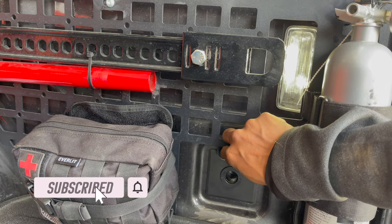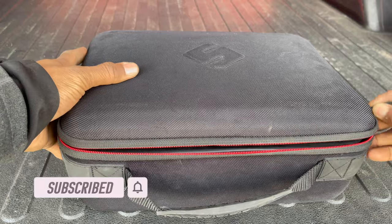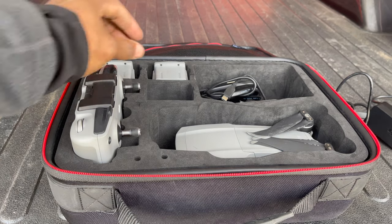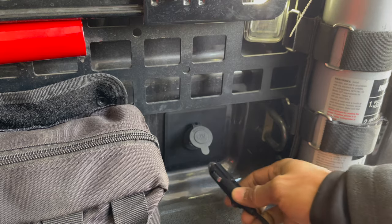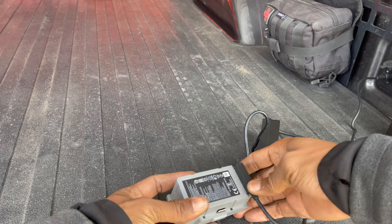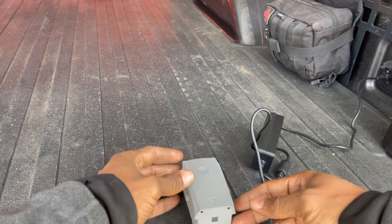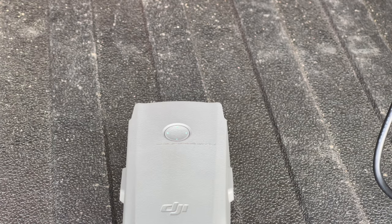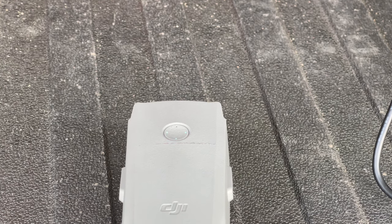I'm going to try and charge my drone battery. I'm really happy with how that turned out — I think it looks good and gives me another power option. I'm going to test it out over the summer, see how it goes, and decide then if I need to upgrade or if it's enough to meet my needs.